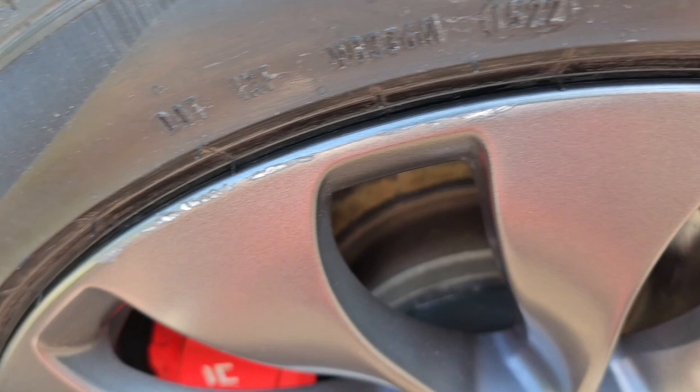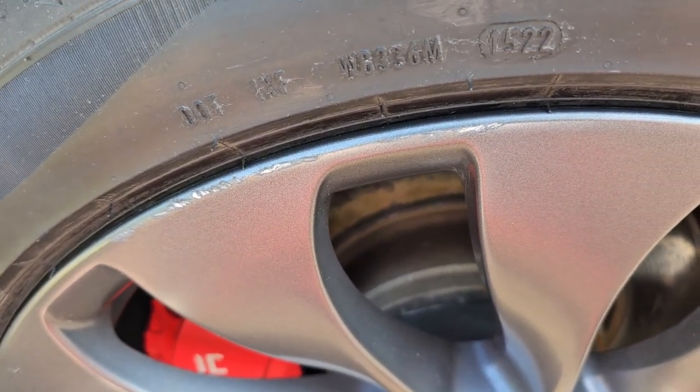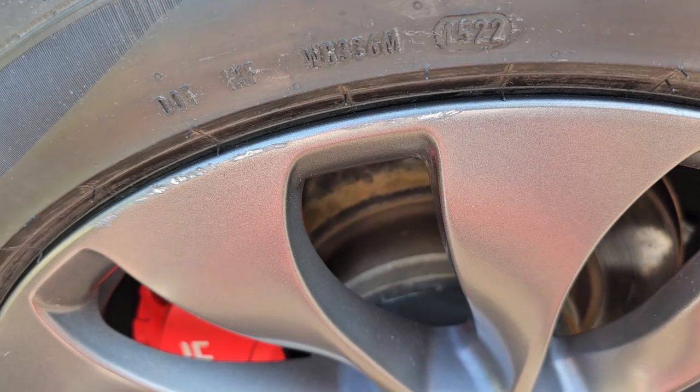Something bad happened to my car. I've had my new rims on for a month and I was really happy with them, and then I got curb rash. So we're gonna fix that today.